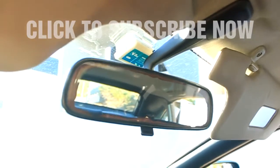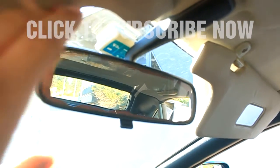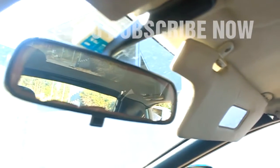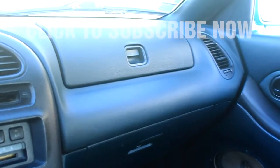The rearview mirror is very loose — it doesn't even work properly — but it's a 20-year-old car, what else do you want from it? Overall it's in very good shape.